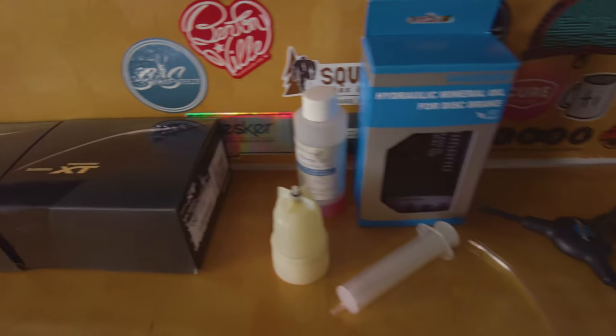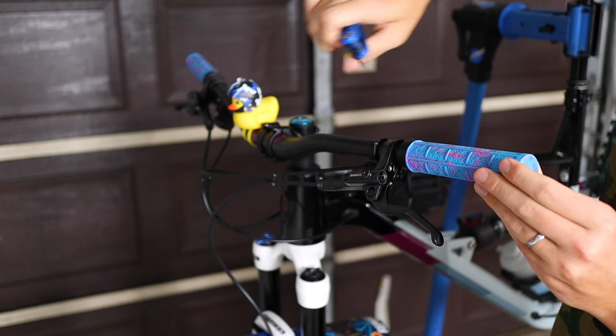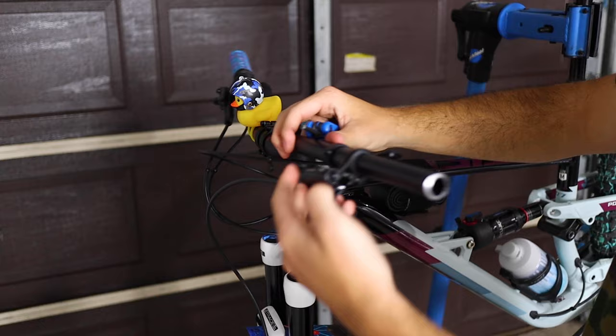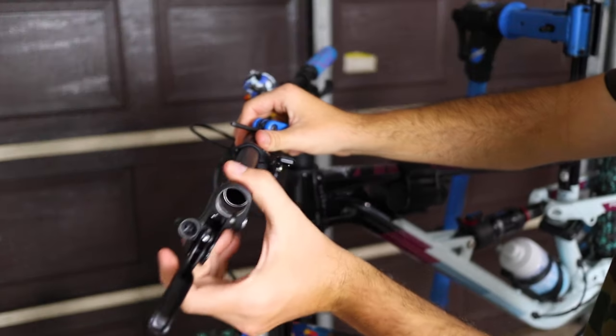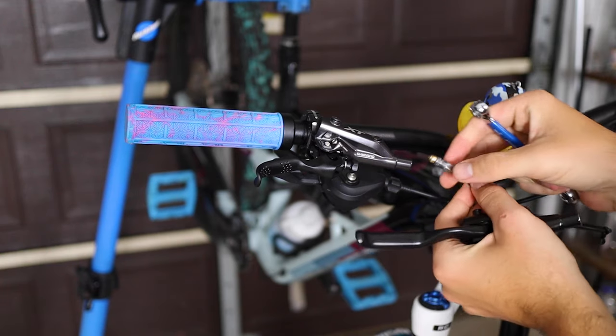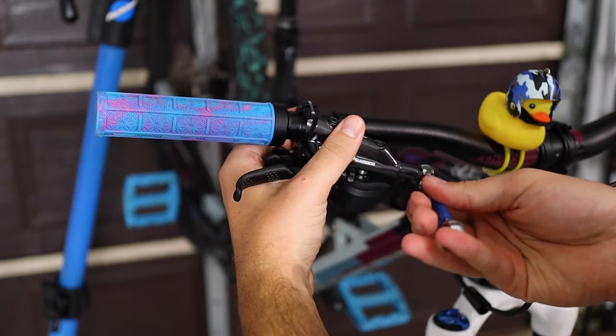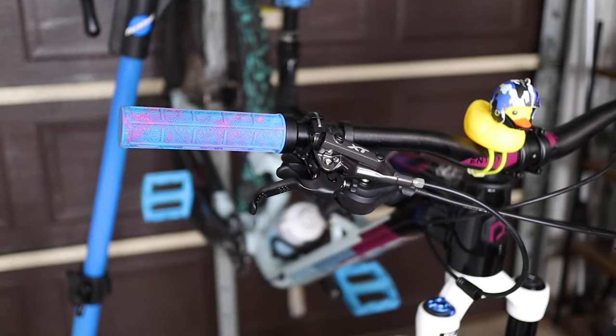So when you're performing this procedure, it's pretty simple. The first thing you're going to want to do is strip down your cockpit, getting the old brake levers off the bars. Once you've done that, you'll go ahead and mock up your new levers. And then you'll simply unbolt the hoses using an eight millimeter wrench from your old levers and switch them onto the new ones. There's only a couple more things you need to do — and that is, you guessed it, bleed them.